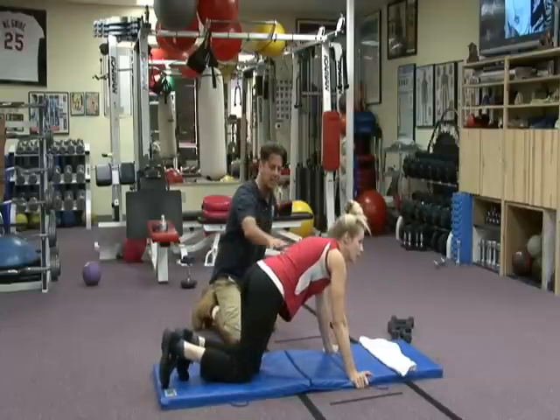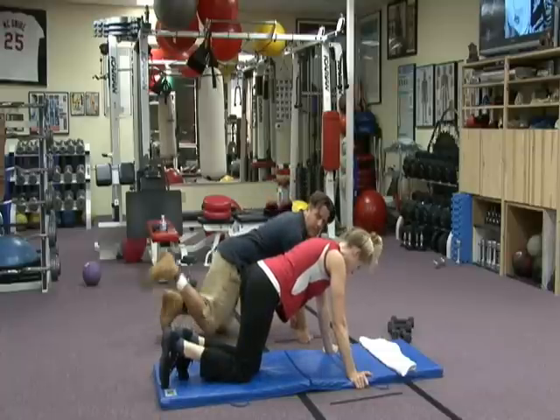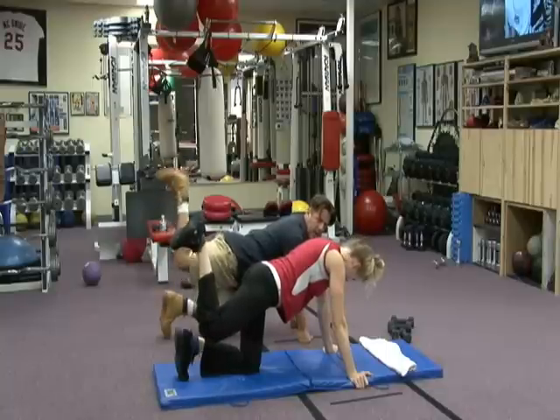Quadruped position. Back is straight, neck is straight, cervical spine is straight. Now the right leg is going to come straight up, it's going to stay up, and we're going to take it higher.